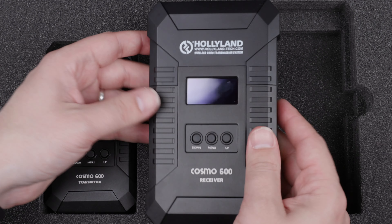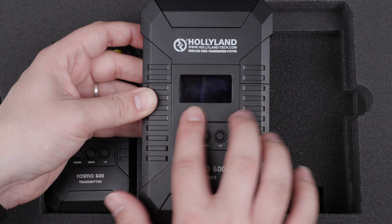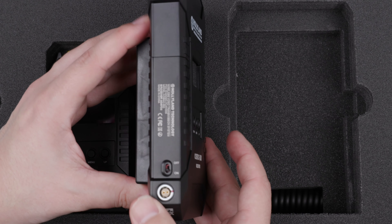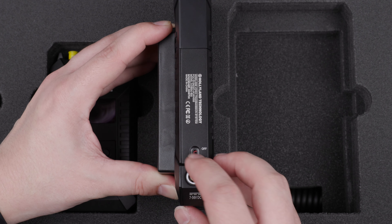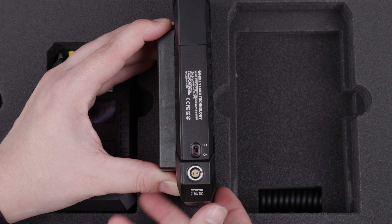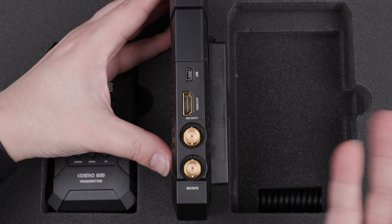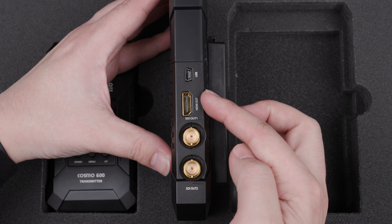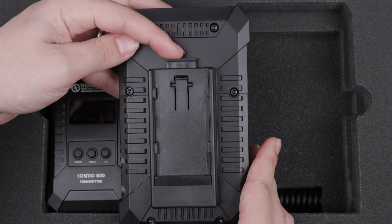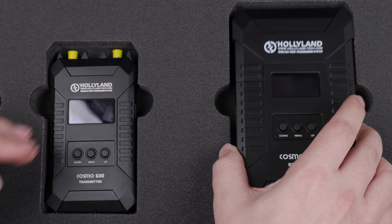On the receiver, there's a little more girth to it. You've got the same button and screen setup on the front. On the left side there's a power switch and DC connection, just like on the transmitter. On the right side you'll find a USB connection for firmware updates, HDMI out, and two SDI outs. On the back is the same Sony NPF-style battery plate. It's all really well designed.